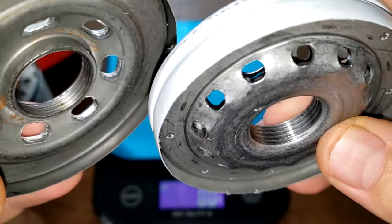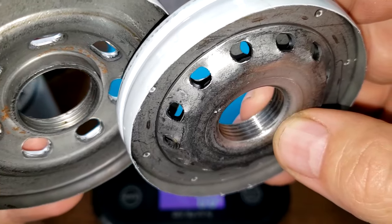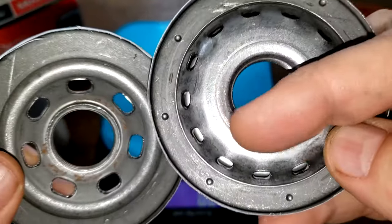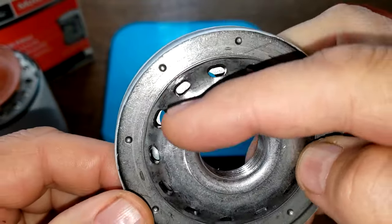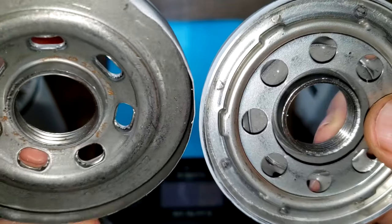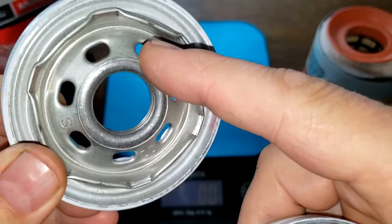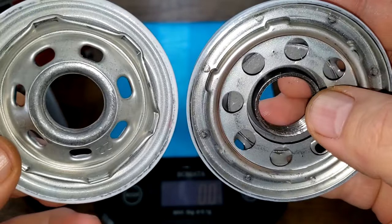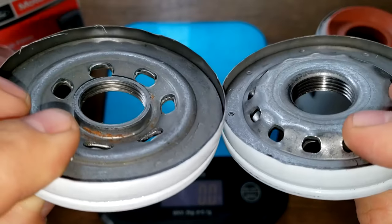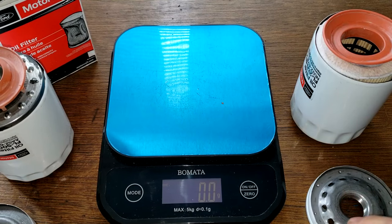The new Motorcraft has one extra groove for threads, and I like the inlet holes on both base plates. The old Motorcraft has elongated holes which is pretty good. I'd call these a tie — maybe a slight edge to the new one.